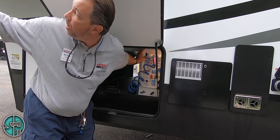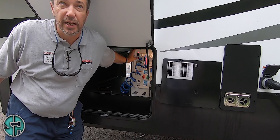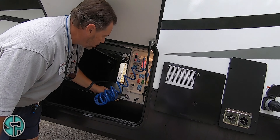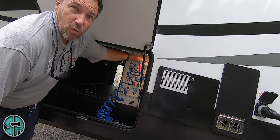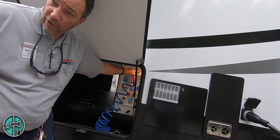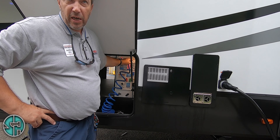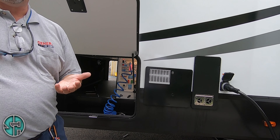This little switch right here turns off these little blue LED lights underneath this slide. You have an outdoor shower with a spray nozzle — it has hot and cold. When you're finished using this, make sure you turn these off.